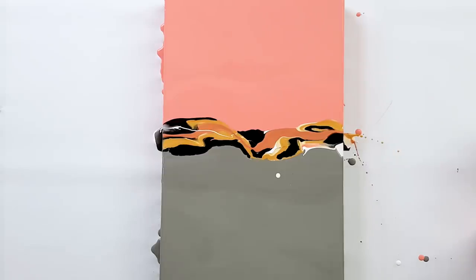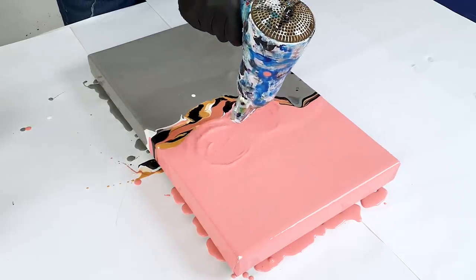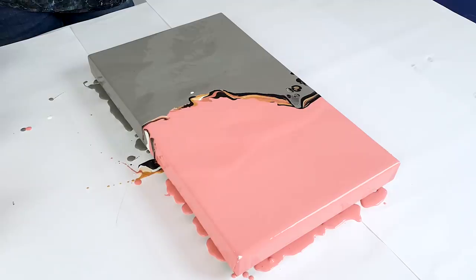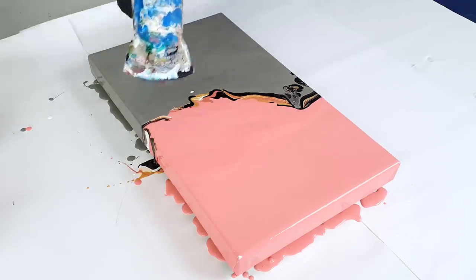Let's take the blow dryer and blow the base color over the colors. You see all those cells already — man, that's insane. I will start here from the middle and blow that out.